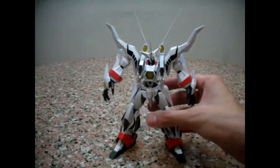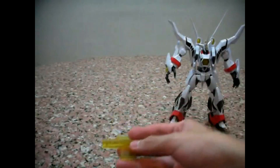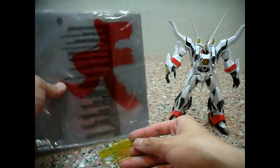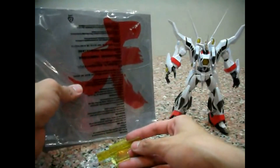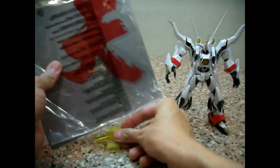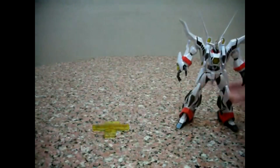In terms of weapons, he has this stand. When he does his ultimate attack — in Chinese it's called Tian, which means Heaven or Sky — you're supposed to be able to put this piece at the back as a backdrop for Zeorymer, which I'm not going to demonstrate in this review.